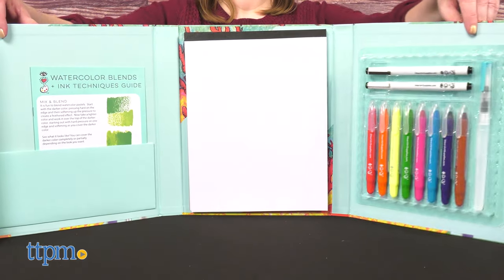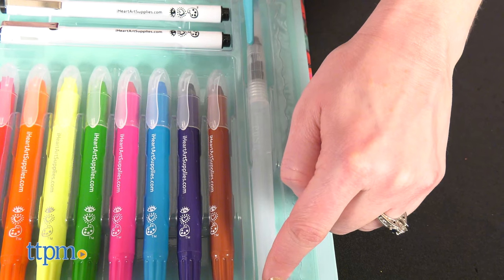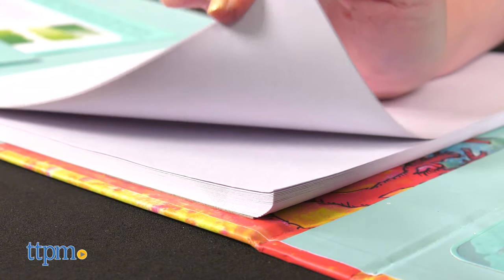The Watercolor Blends Plus Ink Pack includes fine line pens, 8 watercolor pastels, a water brush pen, a 25-page art pad, and a techniques guide.